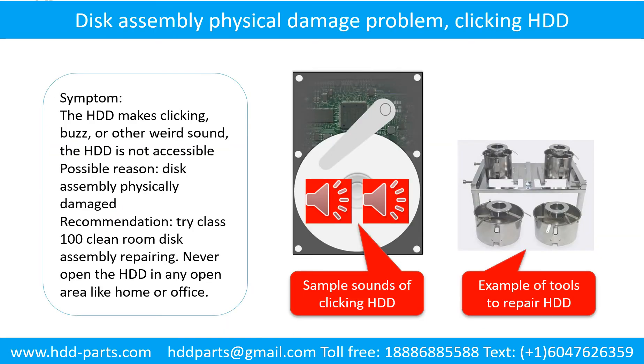Disk assembly physical damage problem. Symptom: the hard drive makes clicking, buzzing, or other weird sounds, and is not accessible by any computer. Possible reason: disk assembly physically damaged. Recommendation: try Class 100 clean room disk assembly repair. Do not open the hard drive in any open area like home or office. The following is the sound from a hard drive which experienced disk assembly physical damage.